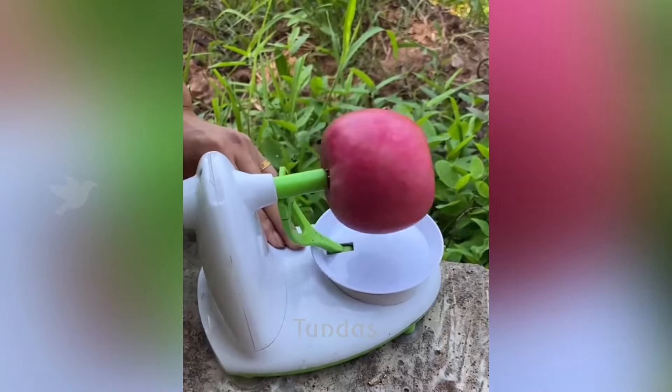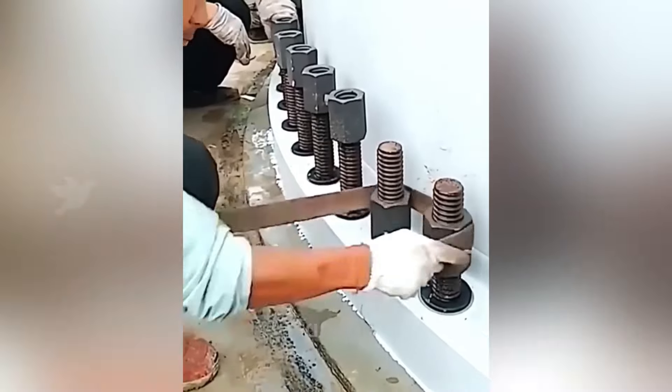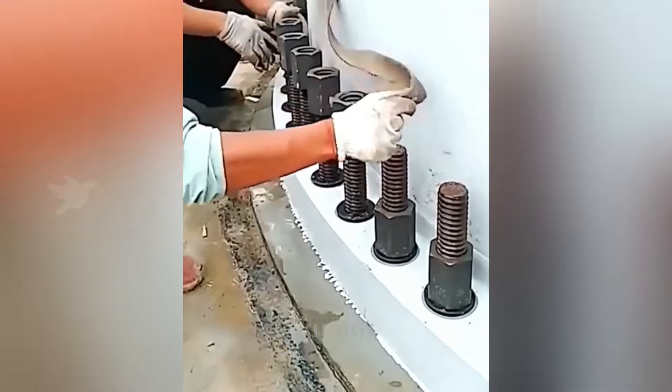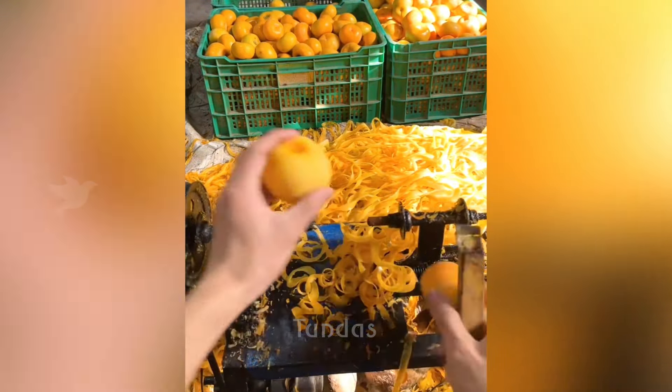This convenient gadget allows you to peel an apple's skin with just a few turns of the handle. And this machine already has an electric drive to rotate the shaft on which the apple is mounted.